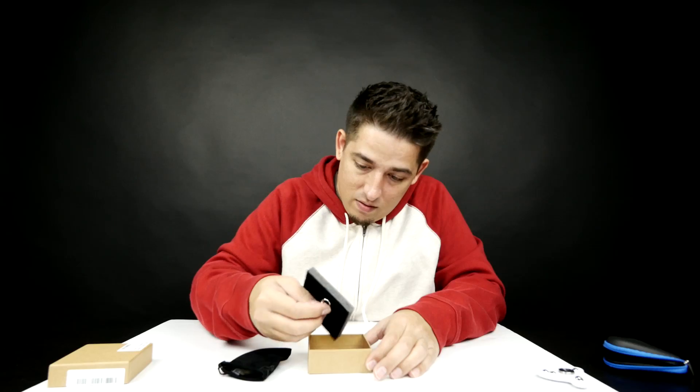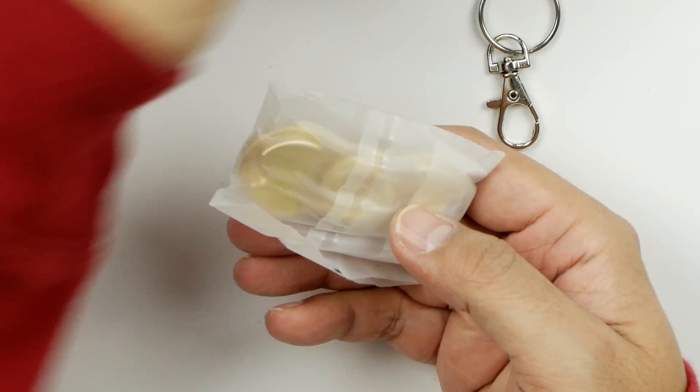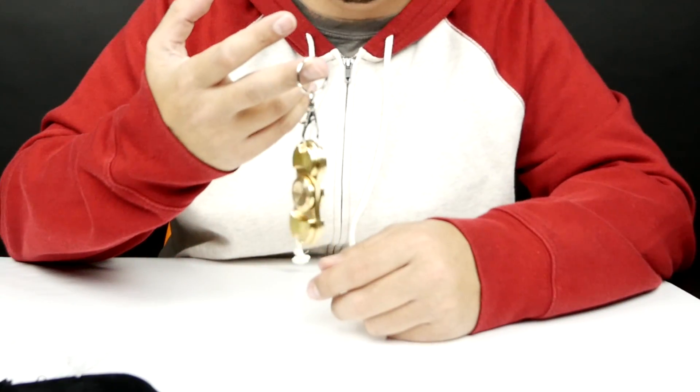It's got a nice little... oh cool, it's got a little keychain thing. Yeah, that is heavy duty. So you could do this, boom, and have it on your keychain.